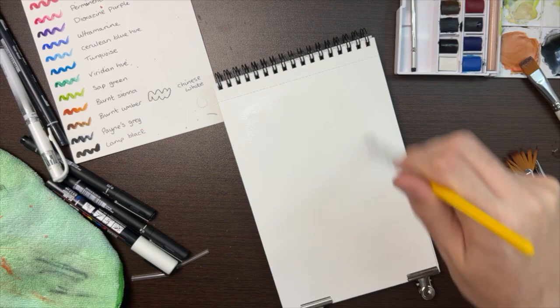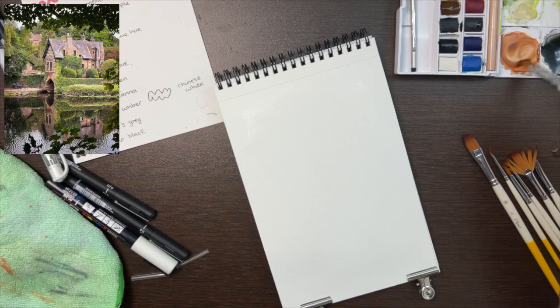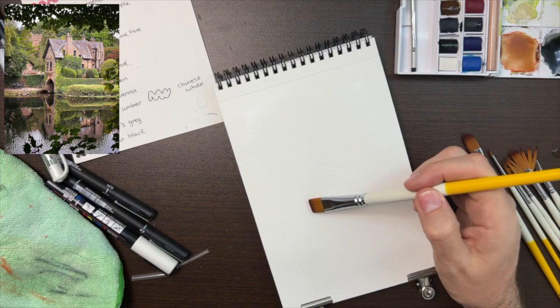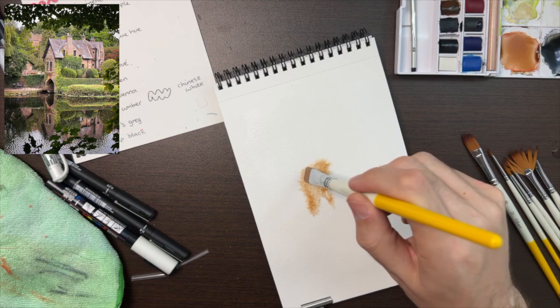The building I'm going to be sketching today is the boathouse from the village that I grew up in, which is in the north of England. I'm going to pop it up in the corner so you can see it throughout the rest of the video for reference. I'm going in with this kind of sandy, stony brown colour that I mixed up at the start of the video.